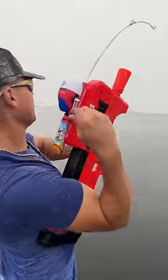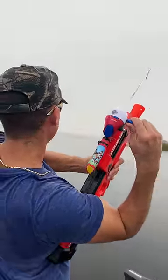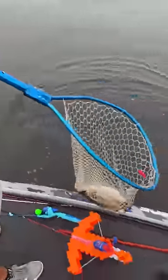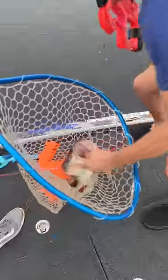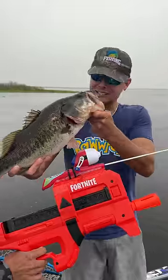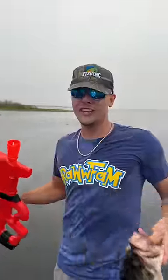Oh, he just piped it! He just piped it — big fish, nice one! Tyler, really nice one! Oh, giant four or five pounder! Oh my god, let's go! Oh my goodness guys, that is a giant bass — as big as the blaster! I love this — freaking beautiful fish.